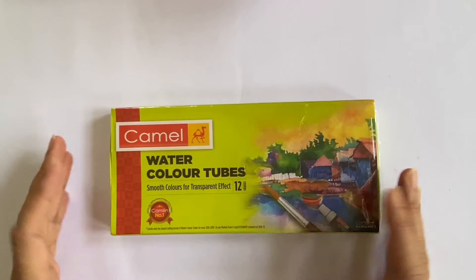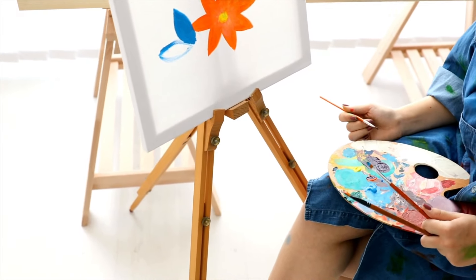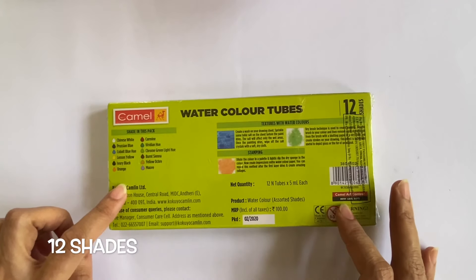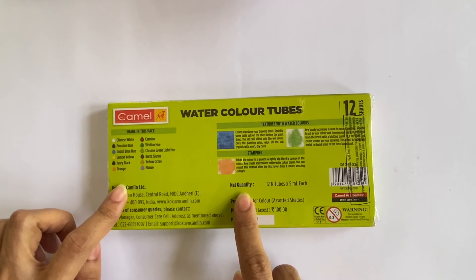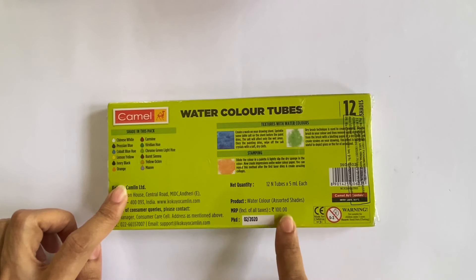The first thing one would notice is that nowhere on the box is it mentioned that this is a student grade watercolour, and this could get confusing for the buyer. The back of the box mentions the names of the 12 shades enclosed, as well as the number and quantity of tubes packed within — 12 tubes of 5ml each. This product was packed in February 2020 and is priced at Rs. 100.